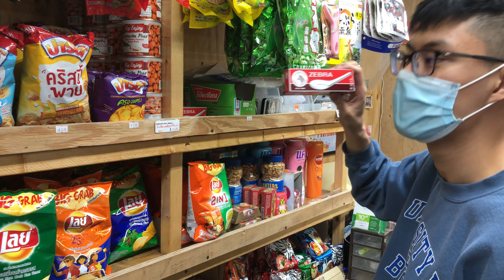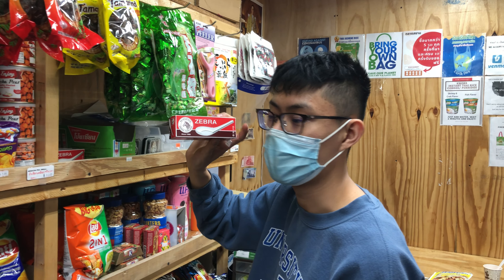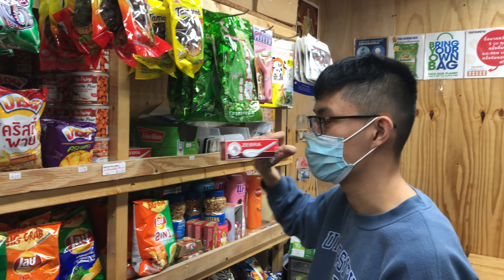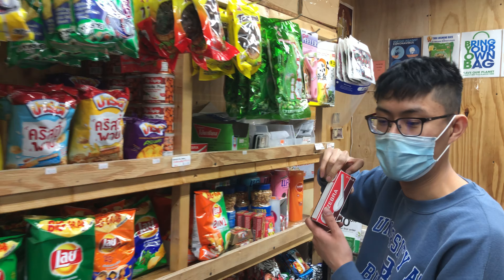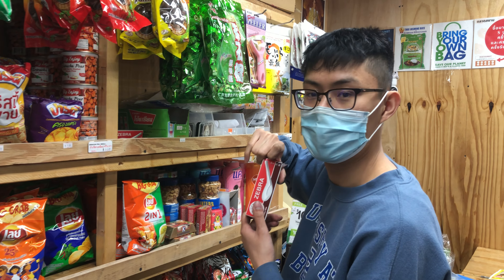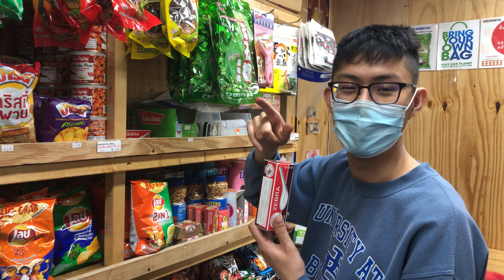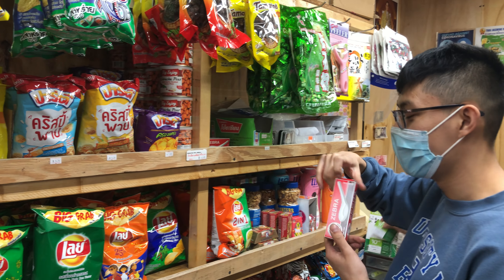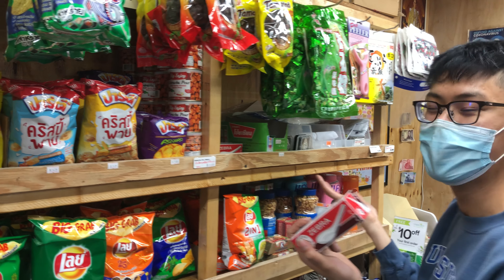These zebra spoons actually sell really well online. We do online delivery through Mercato — you can order through us. We ship retail to all 50 states. I'm actually pretty shocked these spoons sell so well online — I don't know what people use them for, but they do.